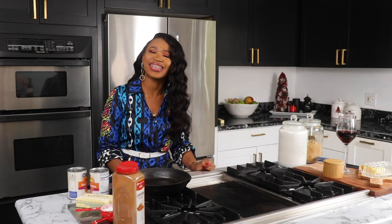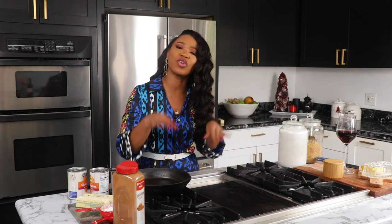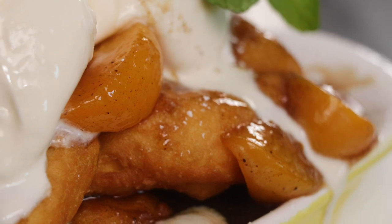Hey y'all! Welcome back to my channel. Happy Holidays! Today I'm happy to be here and I hope you guys are preparing for the holidays. I want to come on here and give you a quick holiday recipe. I know you guys are like, oh my god, I've had peach cobbler pancakes, peach cobbler this, apple this. If you don't like it, I'm going to show you a different way to do it today. So today we're going to be making deep fried peach cobbler. Let's go!